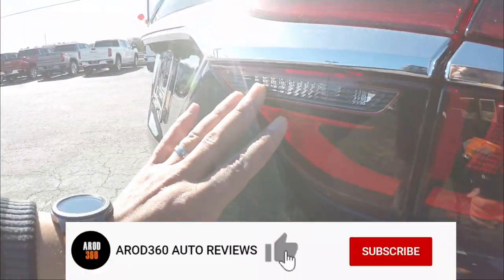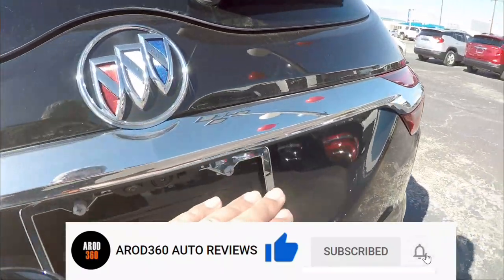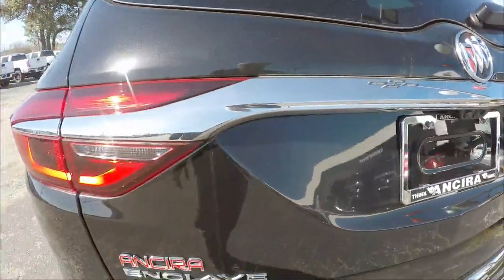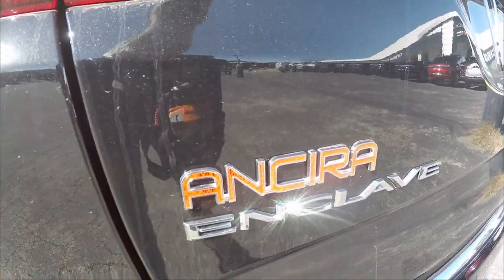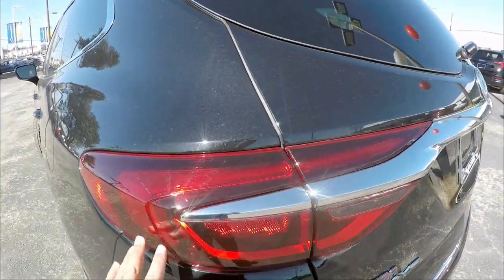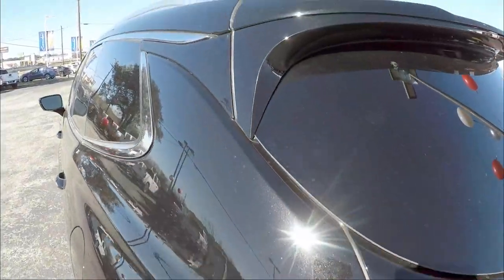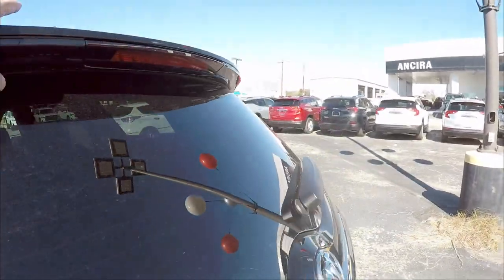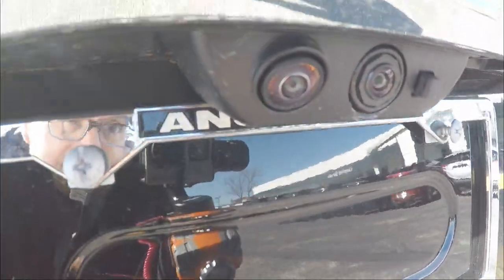Looking nice and clean — the red material is very sturdy. You get a chrome strip going all the way through, and the Buick three-dimensional emblem on top. You've got "Enclave" in chrome — and Ansira is the name of the dealership. The swoosh of the boomerang with the tail light looks very cool, and there's a built-in wing that stands out just a little bit. At the bottom is where the camera is located.